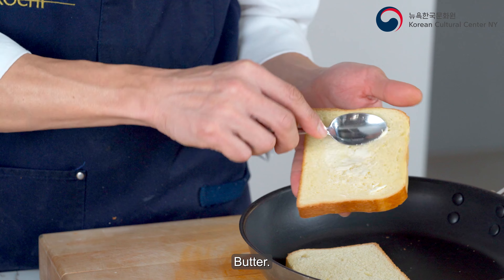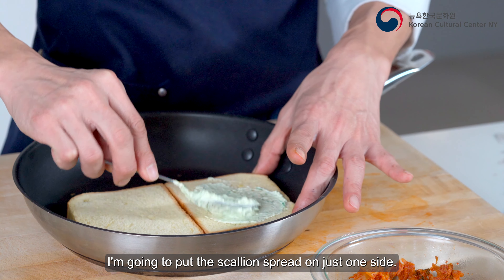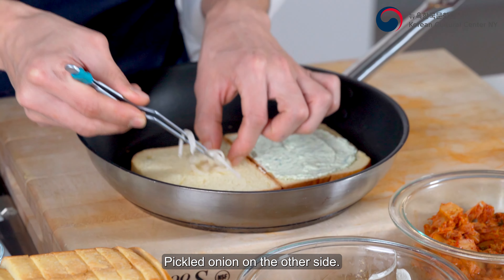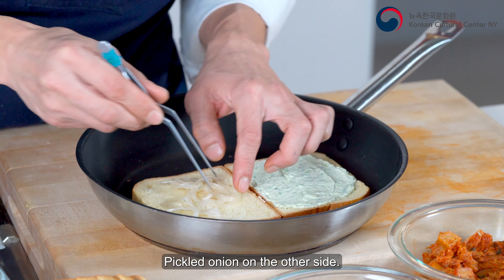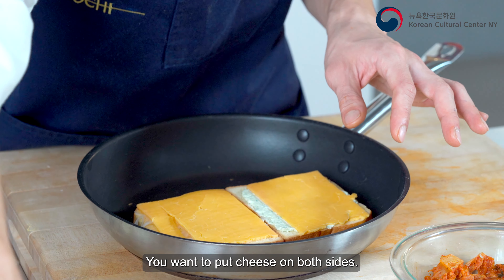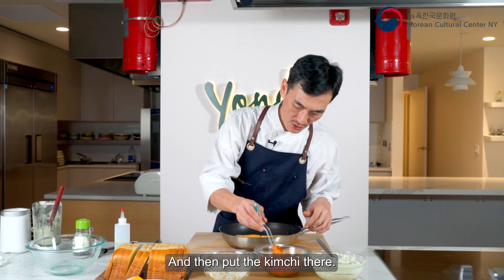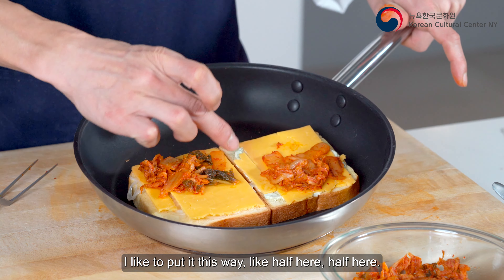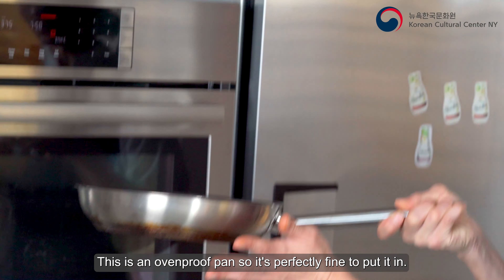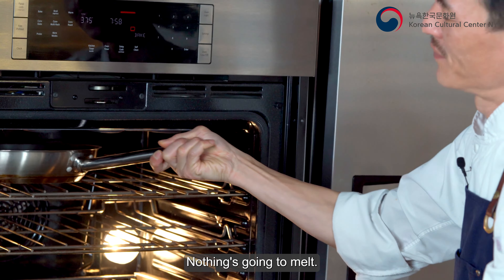Butter just a little bit on the outer side of the bread. I'm gonna put the scallion spread on just one side, then pickled onion on the other side. Now I'm gonna put the cheddar cheese — you want to put cheese on both sides. Then put the kimchi in there. I like to put it like this — half here, half here — so when I fold it they're fully covered. This is an oven-proof pan so it's perfectly fine to put it in.